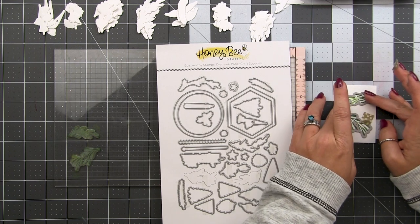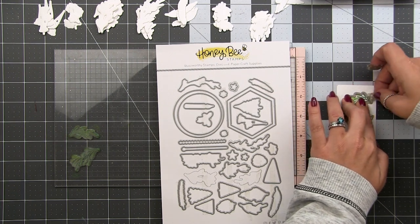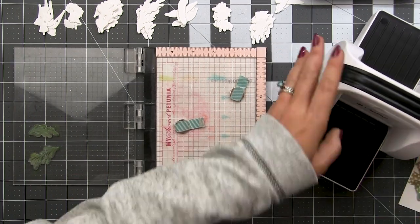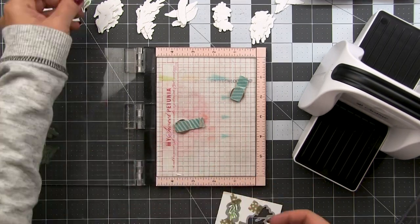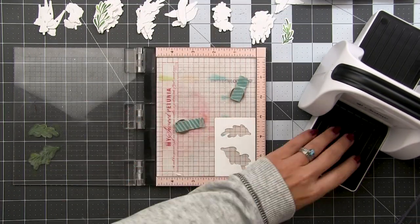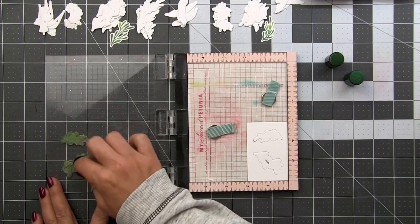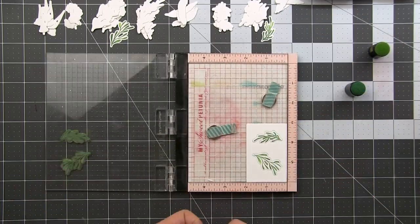We're going to use these stamped pieces to create the negative space to insert our dies into for our next round of stamping, and we can use these pieces as our first die cuts. I'm lining up my dies over the stamped image — this ensures the stamping will be perfectly centered in our die cuts when we replace them. You'll notice that I am not removing my stamps from the misti; it's important that those stay exactly where they are. Now we have our jig — we pop our dies into the empty space and commence stamping. You can see here that they are perfectly centered in the die cut.